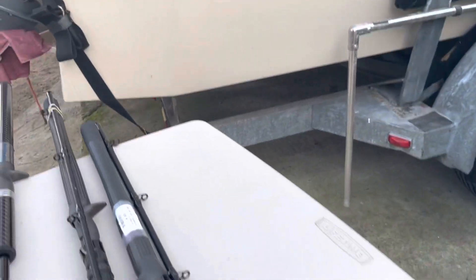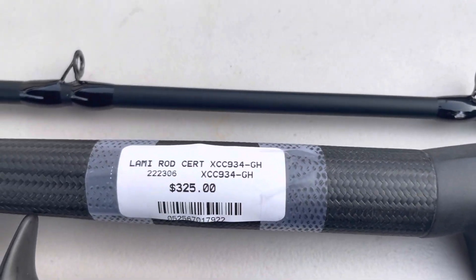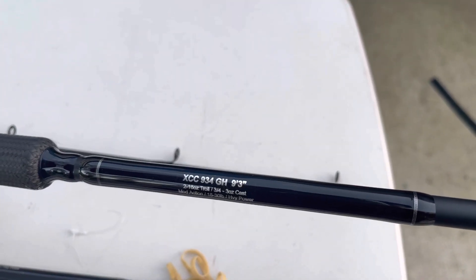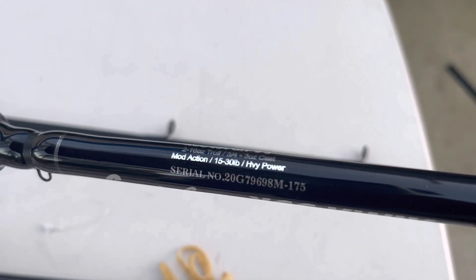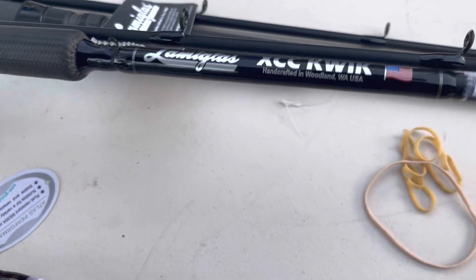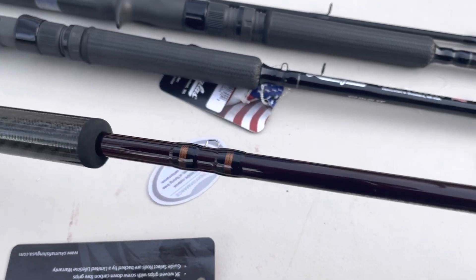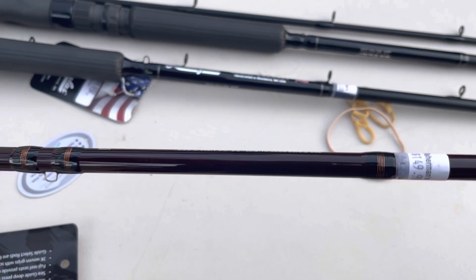We got some new mooching and trolling sand rods. This is a Lamiglass XCC, heavy power. We got two of those — the same thing — and then we got one of these.